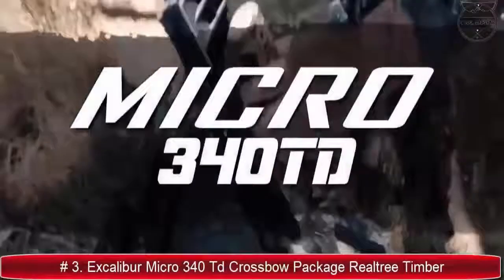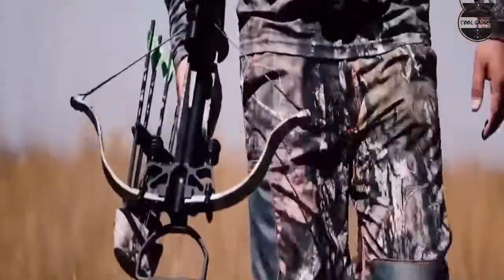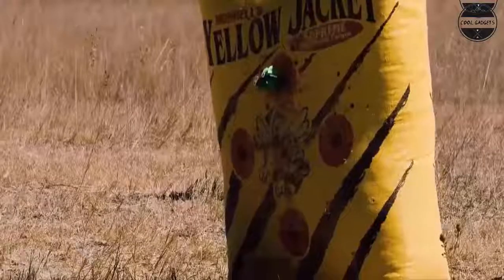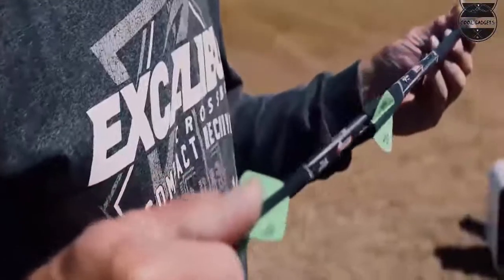The Excalibur crossbow features a premium dead zone scope with one-inch rings. A rope cocking aid makes cocking the hunting crossbow efficient and fast. The ambidextrous cheek piece supports both left-handed and right-handed hunters. It includes four 16.5-inch quill arrows with four 100-grain field points to fit in the four-arrow quiver, and an anti-dry fire system ensures no dry firing for ultimate safety and prolonged use.